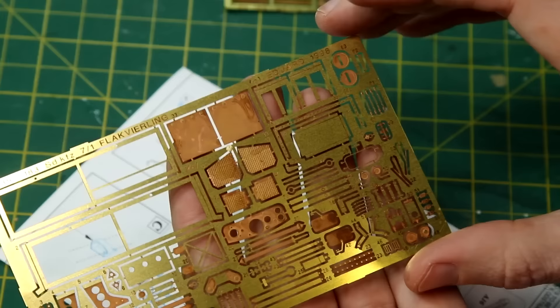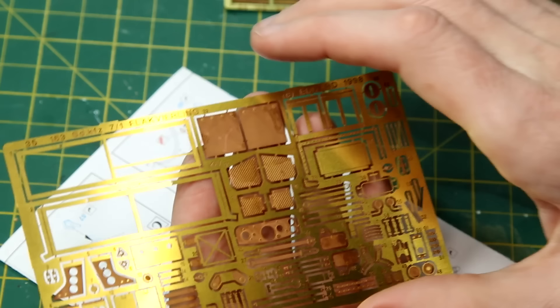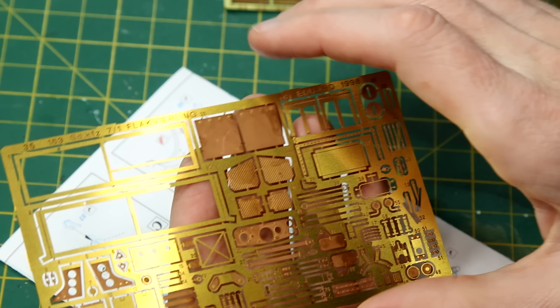Finally we have a third sheet, so we get quite a lot. This has things like the instrument panel for the driver's compartment. It also has some extras like the windscreen wipers and the safety belts that go at the side of the driver's position.